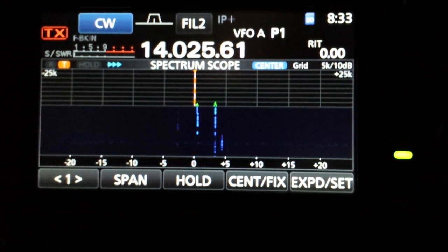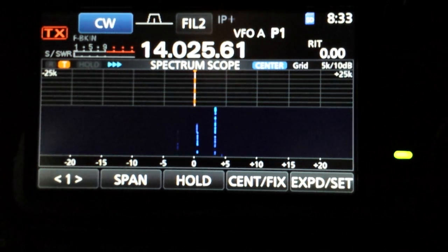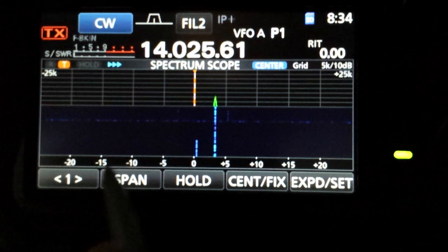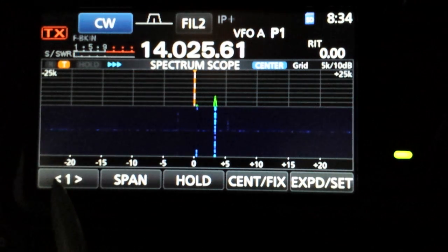We're listening to some weak signals this morning on the 20 meters and they don't show up on the scope too well, so we're going to try a couple of things to increase the sensitivity of the scope on weak signals. Now of course you can turn on the preamp on the receiver, but that just brings up the signal and all the noise.